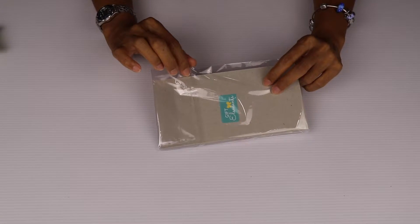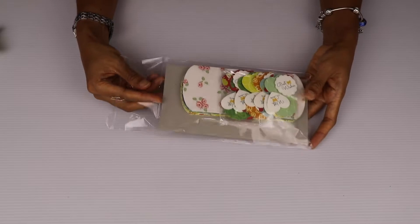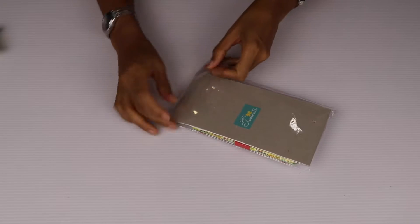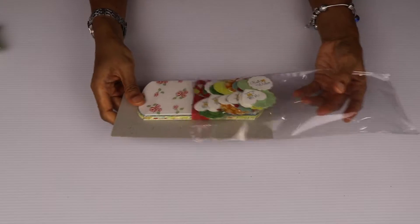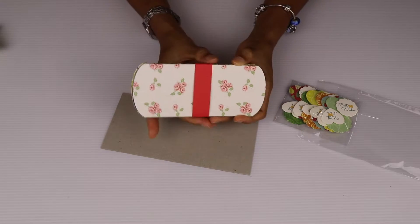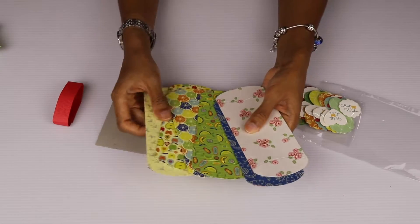This is a resealable plastic bag so it's very easy for you to just unpack it, and if you want to store your unused pillow boxes back in this packaging it's easy for you to seal that back again and store that away. So inside this pack are one set of six pieces of flattened pillow boxes, each of them with different designs.